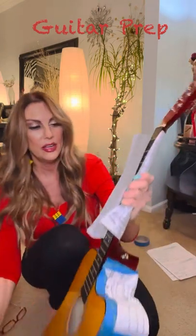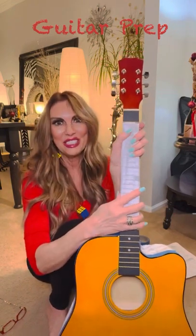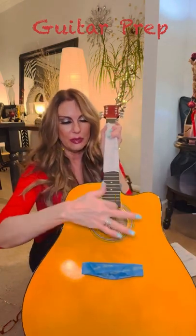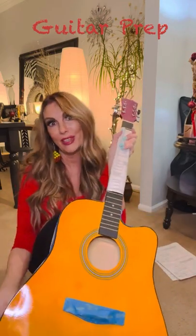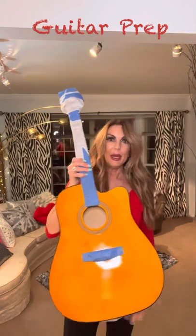Sometimes when you peel it up, paint will peel up a little bit — that's not a big deal, you can go back and touch it up later. For this part, I'm just taking old tax papers — that's what they're good for — and I'm going to wrap this, tape it, and stuff the sound hole. Then we'll be kind of ready for primer.